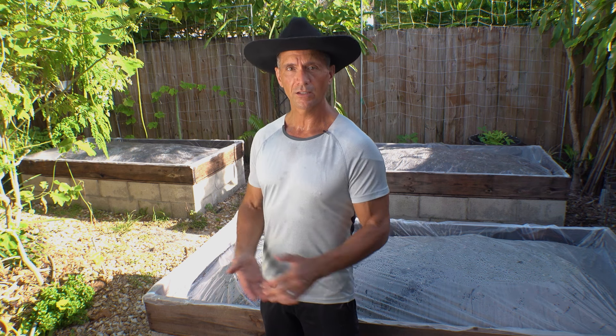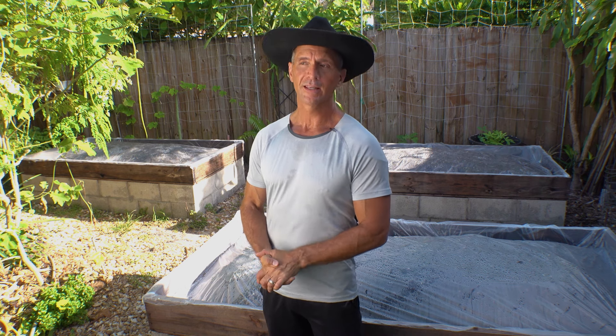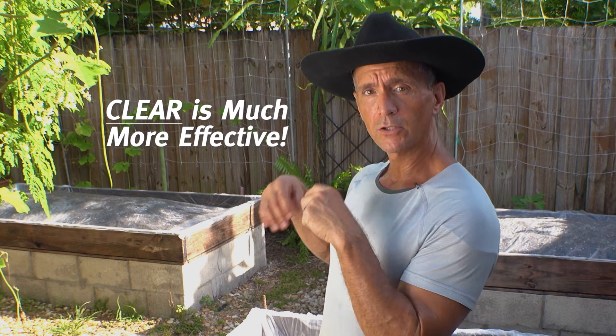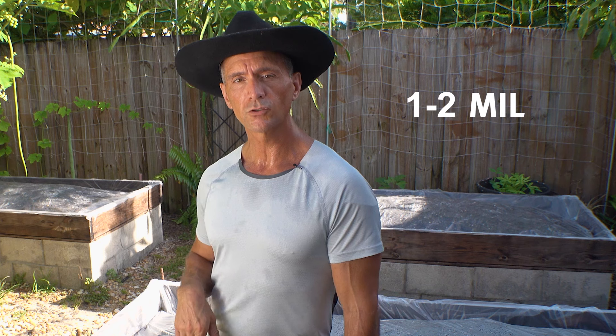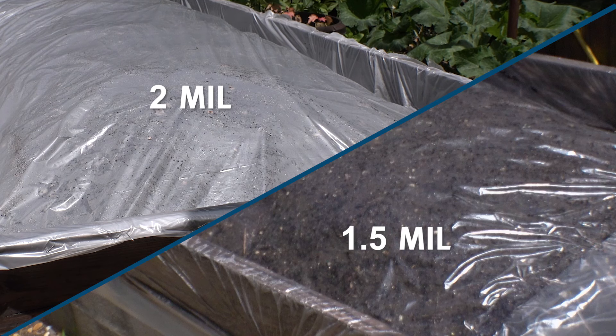Memorial Day weekend is usually when I cover my first bed, and Labor Day weekend is usually when I uncover it. You want to use clear plastic — I know that's counter-intuitive; most people think black plastic would be more effective. But black plastic may only work for the first couple of inches of soil, whereas solar rays can penetrate deeper, especially if you have moisture throughout the soil for heat conductivity. The thickness of the plastic should be between one mil and two mil — I prefer 1.5 mil, but two mil works fine. Just note that thinner plastic will rip easily.